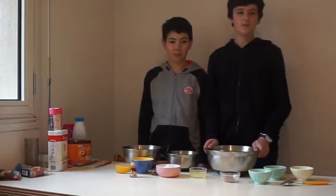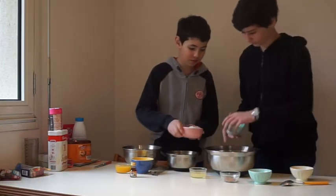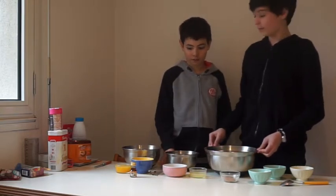For the icing, put the butter in a bowl and add the icing sugar. Mix them, then add the milk and the vanilla for vanilla icing.